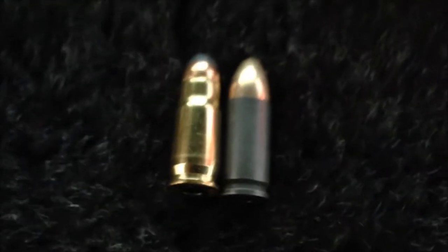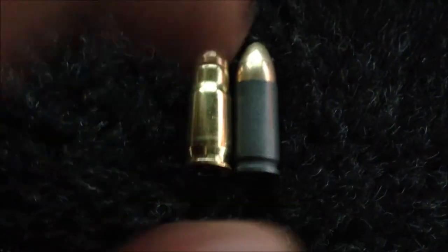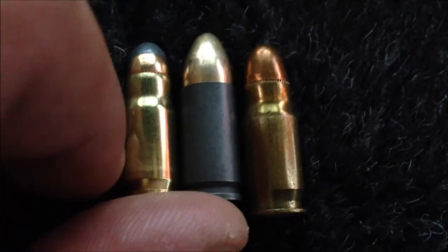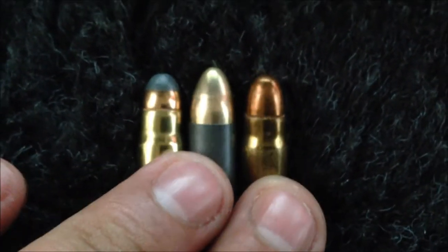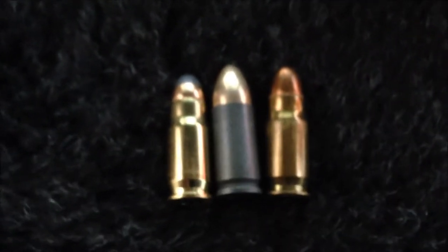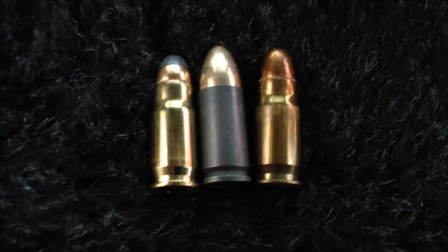I want to go ahead and put these two side by side. You can see, pretty much like I was talking about, the casings are pretty much the same. The only difference is you have a bottleneck right here. I'll put the other Luger on the other side so you can take a look. They're the same case mouth — the circumference of the case — and it's just when you get to right here where they bottleneck. Kind of like a 357 SIG and a 40 Smith & Wesson — that's a pretty good comparison.